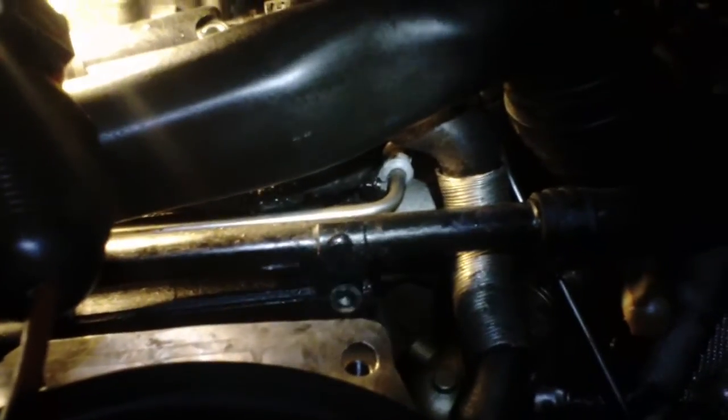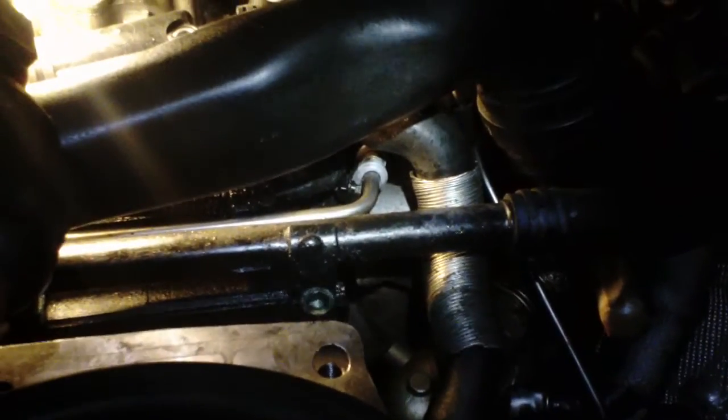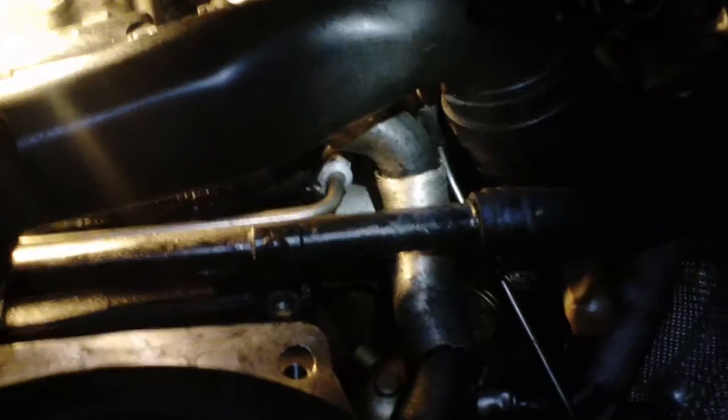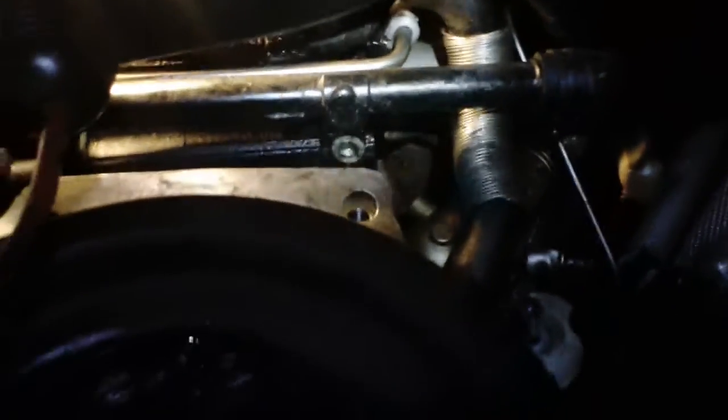I've got a flathead screwdriver stuck in that hose clamp up there — I'm going to try this and hope it works out. I think it's overkill having that screw in there. It's so hard to get to — I couldn't even film this if the transmission wasn't out.